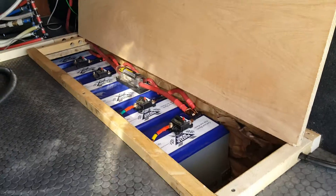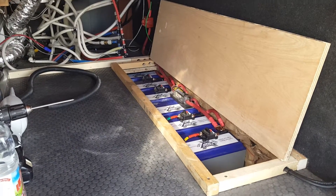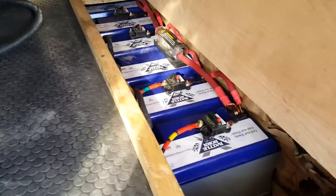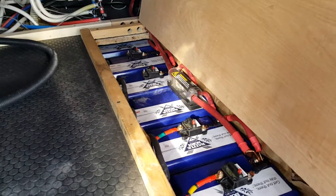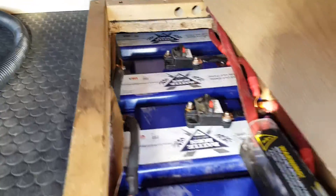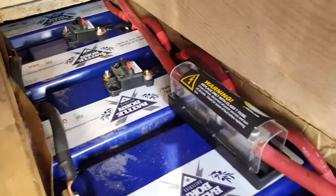This is where we cut into the floor to put the batteries in. We have seven Battle Born batteries down in here. Some go up underneath that way. We have our circuit breakers for the controllers and the 400-amp T-fuse.